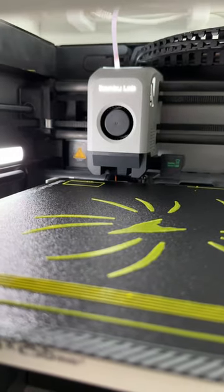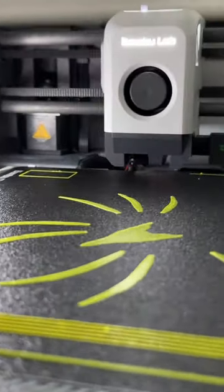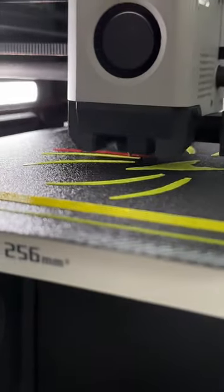Now we're changing the filament to red, wiping the nozzle and continuing printing.